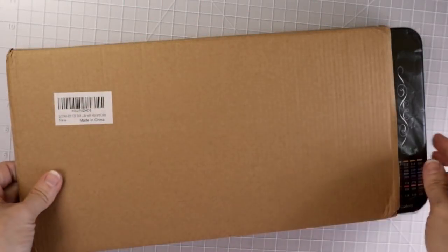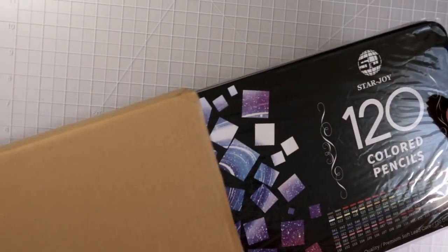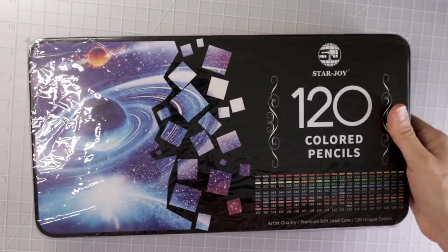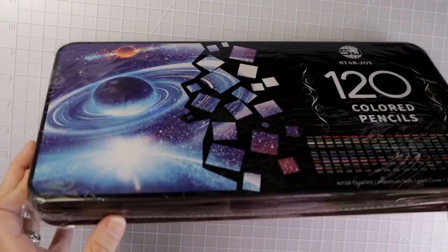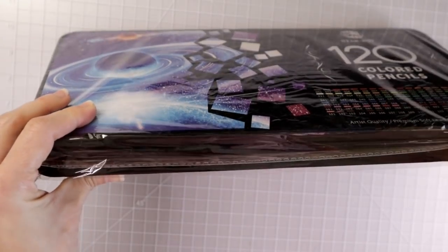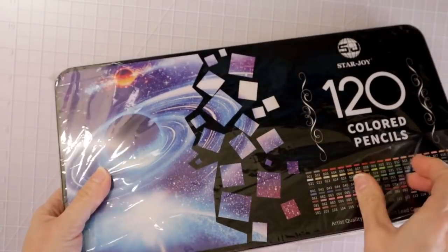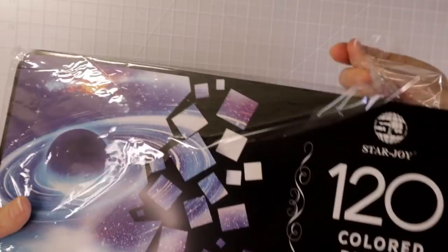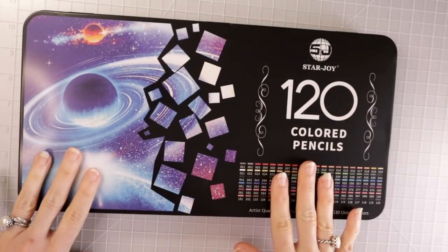They come like this from Amazon in this cardboard wrapping that goes around the actual pencil tin, and then it is wrapped in plastic. So let's go ahead and get this off. This is the front of the box.